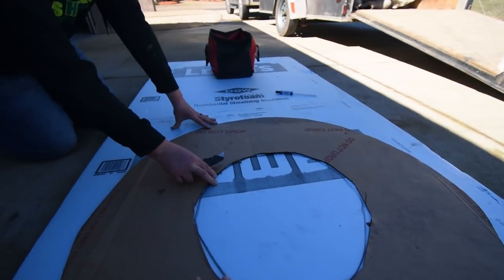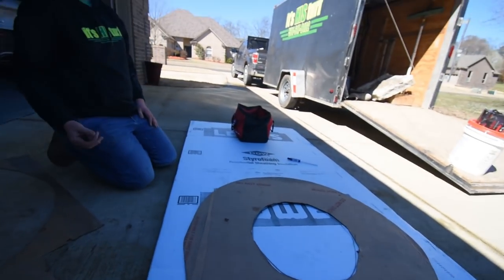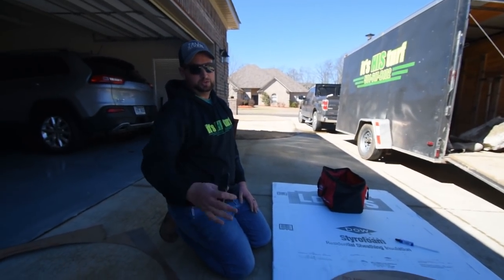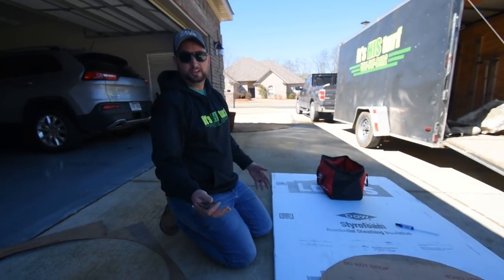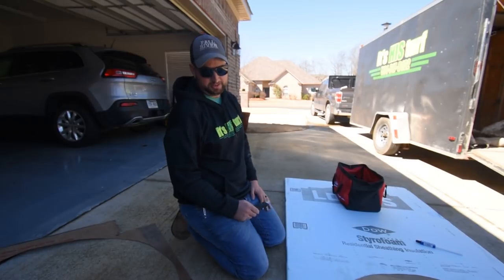One thing we should talk about is the fact that we're not creating a perfect circle. But we will be scoring the edges to make it look like stone, and that's going to take care of the fact that it doesn't look like a perfect circle.